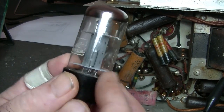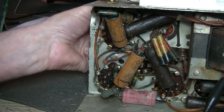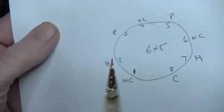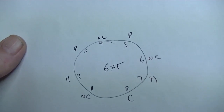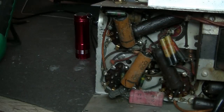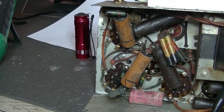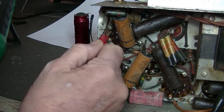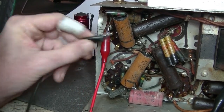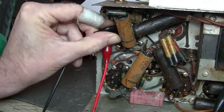It doesn't look like a 6X5 but I'm going to my book to check it out. There's the pin out for the 6X5 - the plates are on pins 3 and 5, and I've had a look and there's definitely two wires going to pins 3 and 5. So we can just do a bit of a voltage check to see that we're getting HV. It's always difficult to get to - got it.